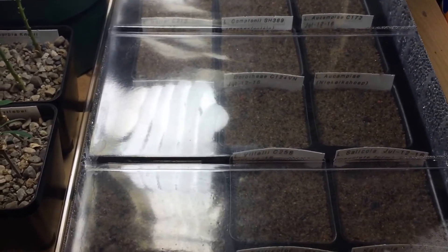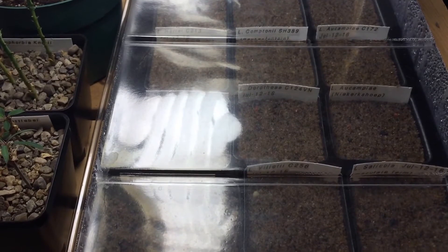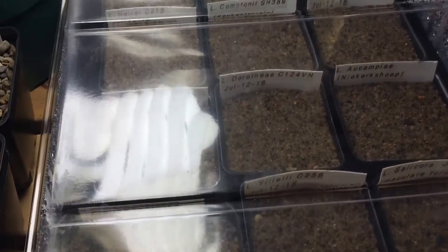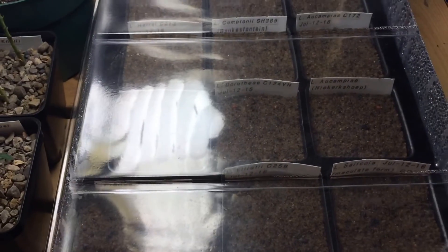More than likely I'll be planting a lot more right after these. I'd prefer to get them all planted right now, so that over the first year I can grow them as quick as I can. And come next winter, I'll treat them as adult plants. So far they're all looking good though.